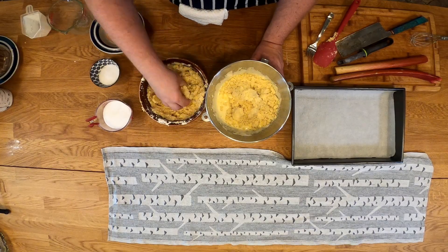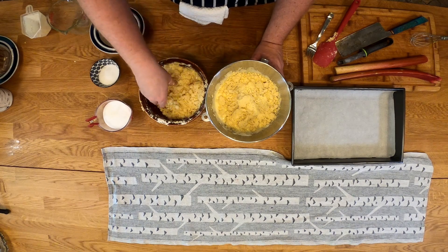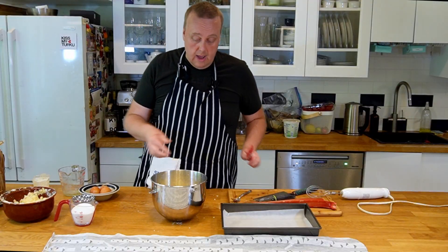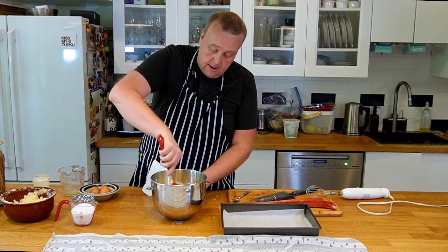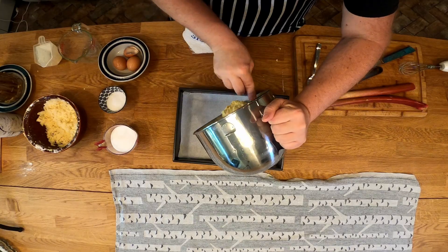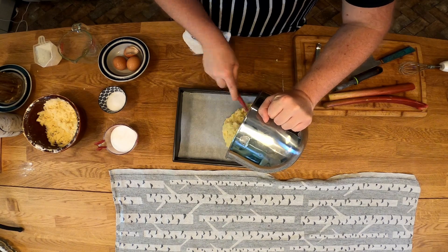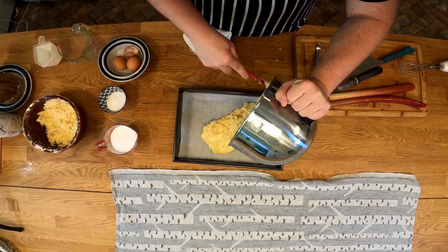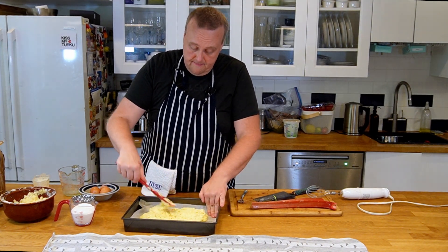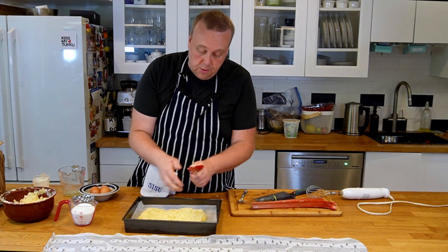We're going to reserve the last third for the topping. Now we'll mix these together, then pour this into the baking pan that's been lined with parchment paper and spread it out evenly. Fix the parchment paper as needed.